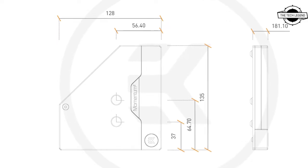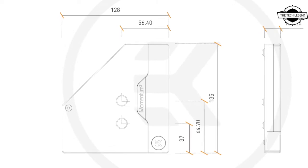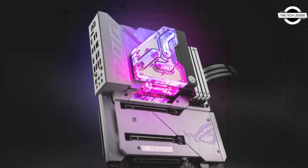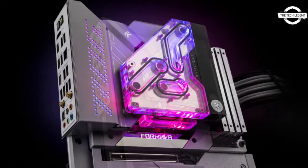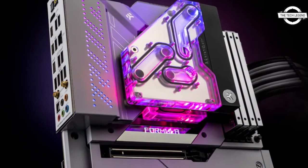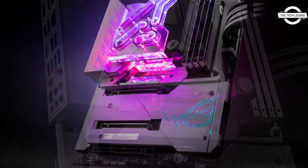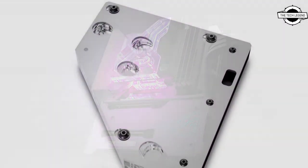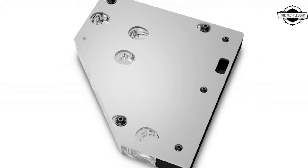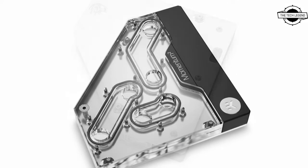Hello friends, welcome to the Tech Listen channel. Today I will talk about the EK Quantum Momentum VRM Bridge for the ROG Maximus Z690 Formula motherboard. It comes with a unique parallel liquid distribution VRM bridge, and the EK Quantum Momentum VRM Bridge ROG Maximus Z690 Formula D-RGB is a purpose-engineered product.